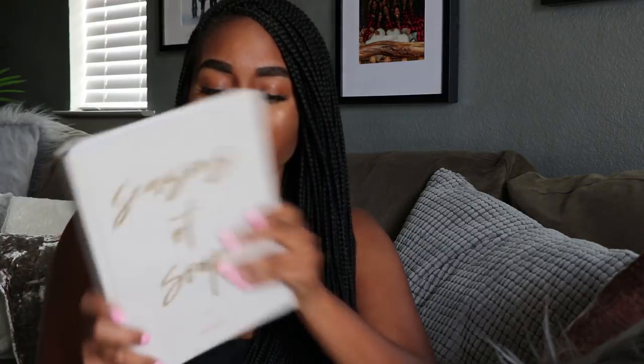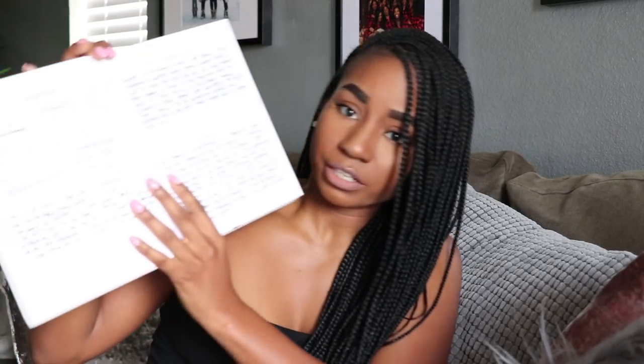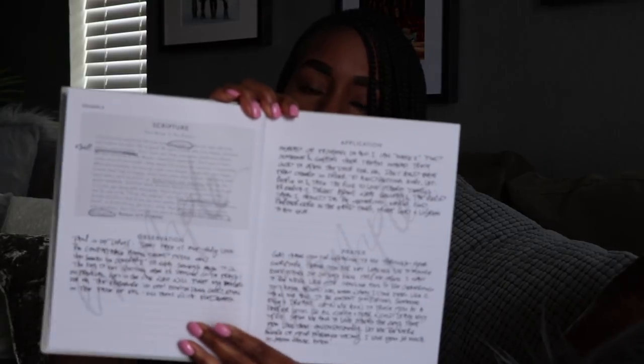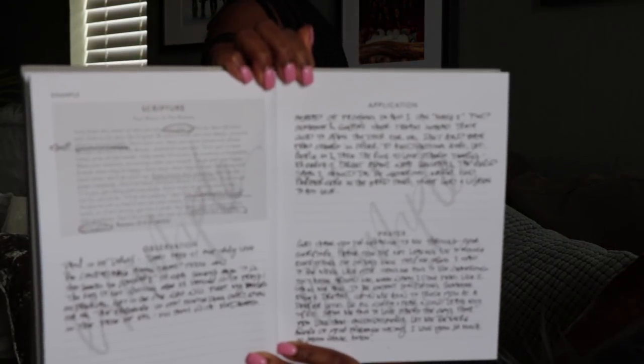This was packaged separately and it came with a Bible study called Seasons of Soap. It takes you through different studies in the Bible and allows you to write notes. Soap stands for Scripture, Observation, Application, and Prayer. It will give you the scripture and then your observation of it — this is just the example, I didn't write this. And then how you're going to apply it, and then a prayer after that. I'll give you guys their site to go look at it. It seems really, really good. I use my daily walk Bible, but I think this will be a good addition to my studies.